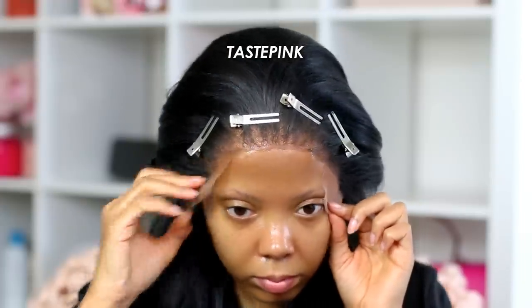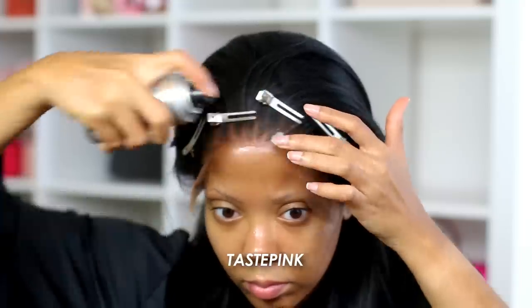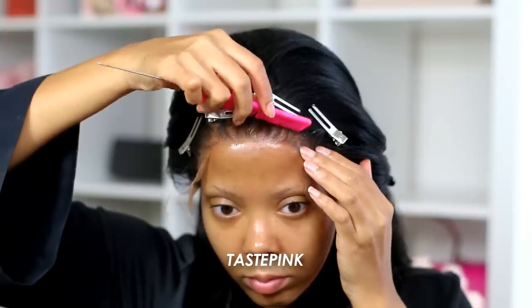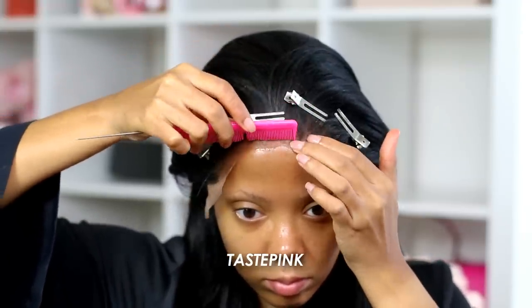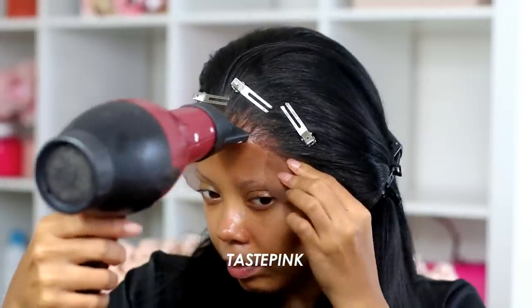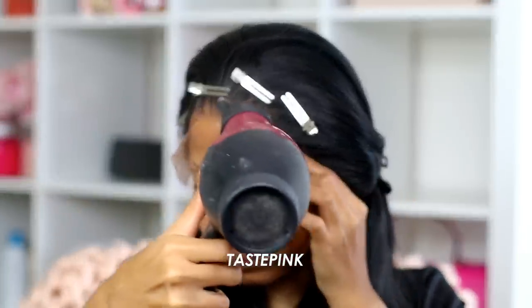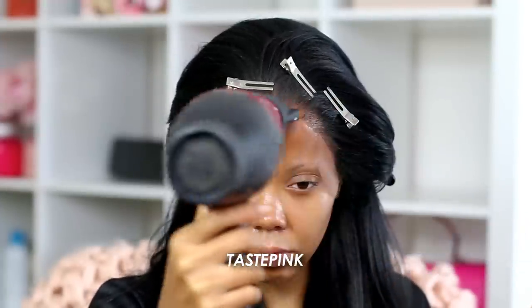I'm using a cotton round with alcohol just to wipe away the excess — this is the most beginner-friendly step if you want to make sure your unit is exactly where you want it. With a small tooth comb, I'm going in to remove any excess hairspray so it doesn't sit on the hair, and I'm pressing the product into the lace so it adheres better to my skin. Don't forget to use the cool setting on your blow dryer for 15 to 30 seconds — you want it tacky, don't skip this step.